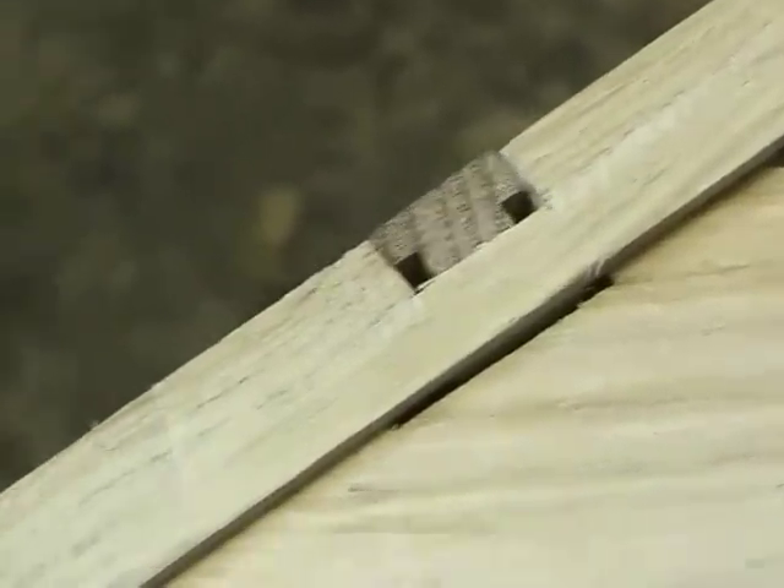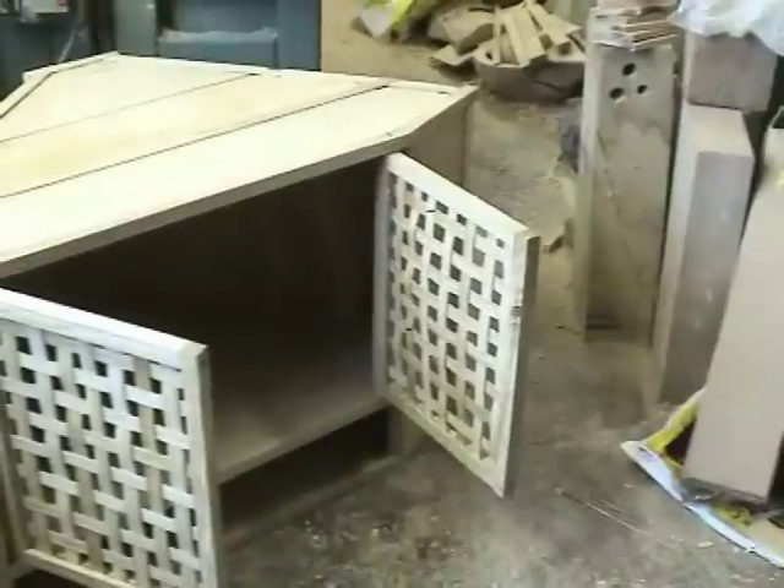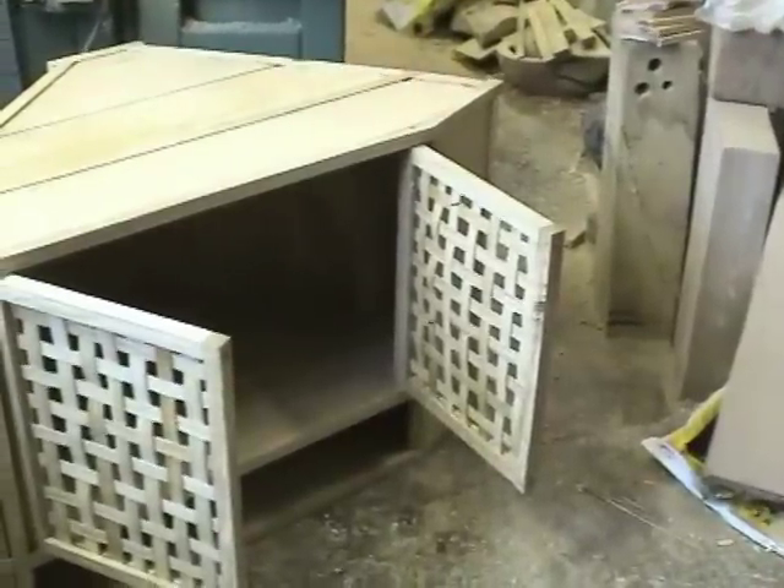I think probably what I'll do is I'll put a peg through that one. Those are pegged as well. The door's got a lovely creak. Right, finished, complete with latch.